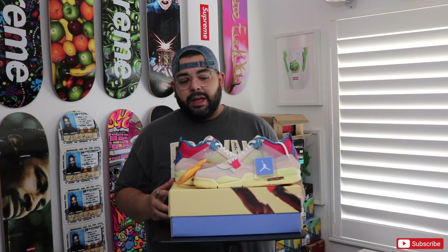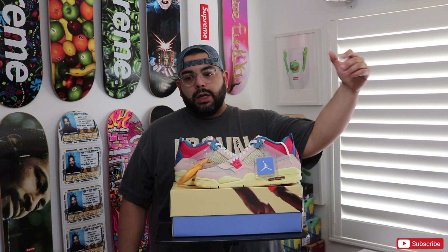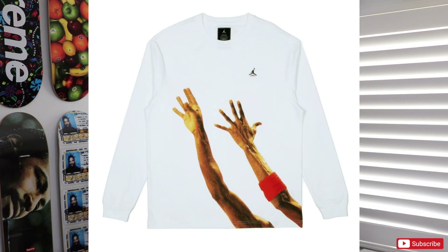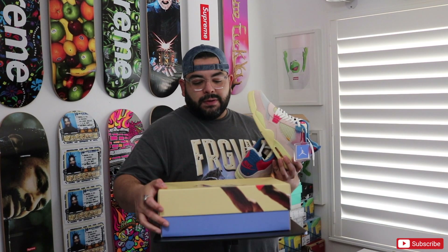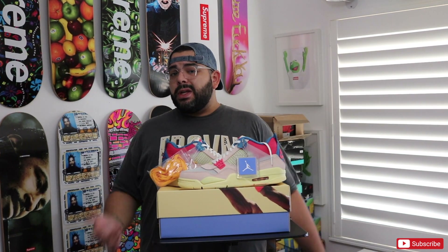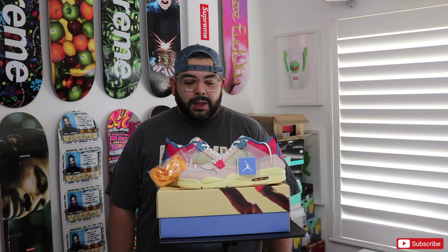I'm so excited to have these in hand. They also released with a ton of different clothes. I was lucky enough to get the t-shirt in black, so hopefully that will be coming fairly soon. I wanted the white long sleeve that has the Jordan hands design on it as well. The rumor is that the other three colorways are going to re-release on September 30th through the Sneakers app. The guava ice colorway and this one here were exclusive to Union and only sold through their website on August 29th.